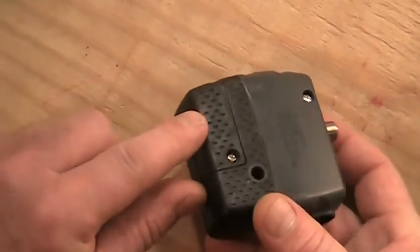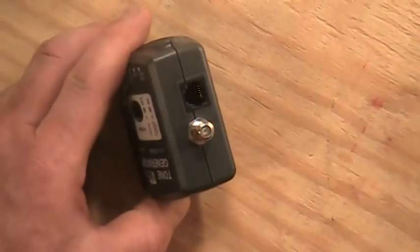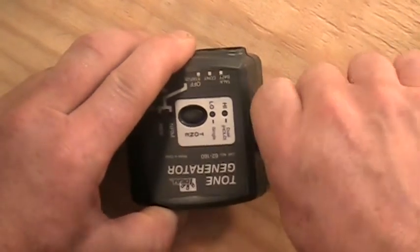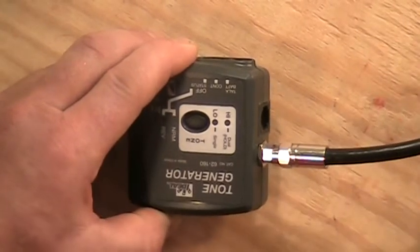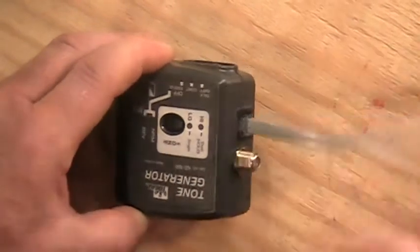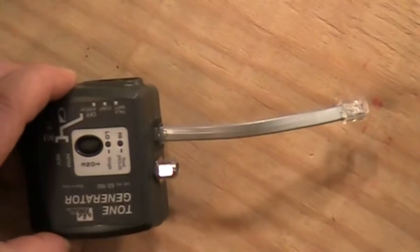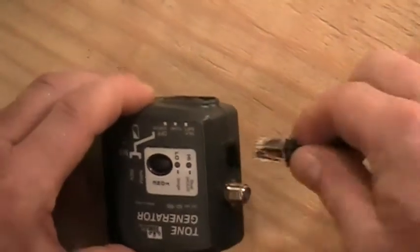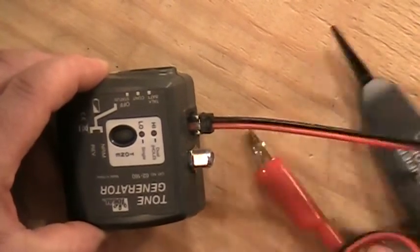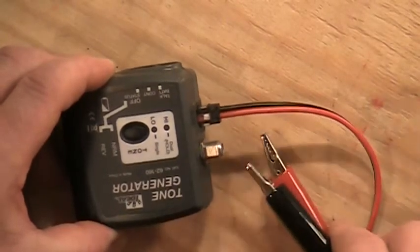There's a battery compartment in the back, a coax fitting port, and an RJ11 port. If you have a piece of coax you can attach it to the tone generator and put a tone down the coax itself. For a phone outlet, there's an adapter to plug right into a phone jack or even a data jack. There's also a third lead with alligator clips that you can attach to bare conductors to put a tone down them.